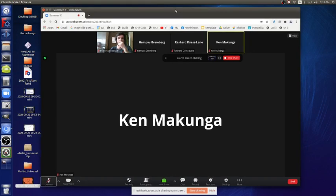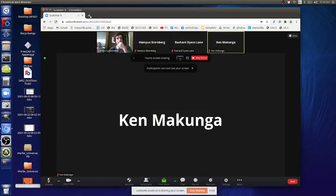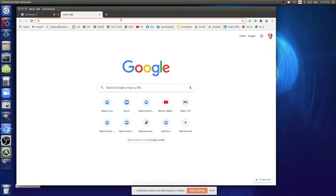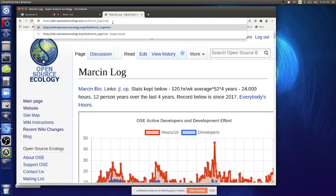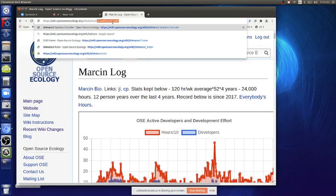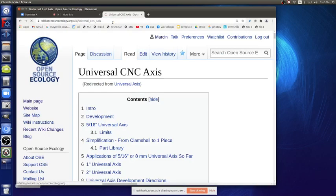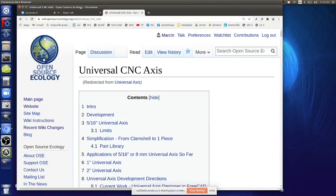Let's start recording and share the screen. The prior work we build on here is work on a CNC torch table — we've done most of the one-inch universal axis on a torch table. Now we're simplifying what we learned into a faster, easier build.